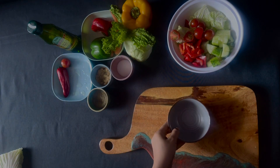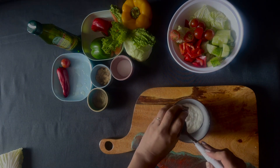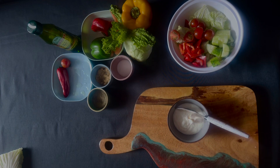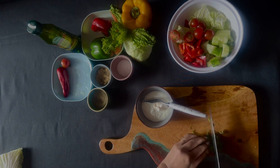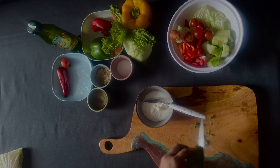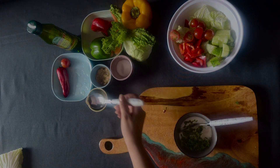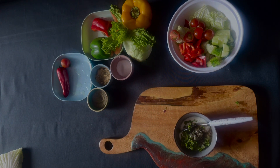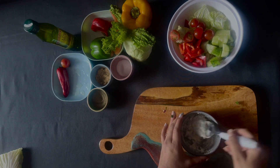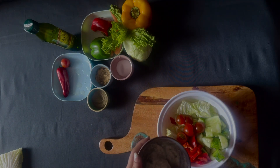Now we will prepare the dressing. In a bowl, we have put the ingredients — some salt and black pepper, and at last we will add a little olive oil. Then mix it well. We will place the dressing on our salad.